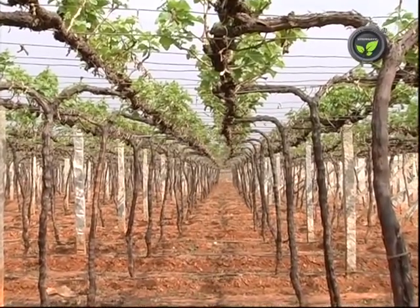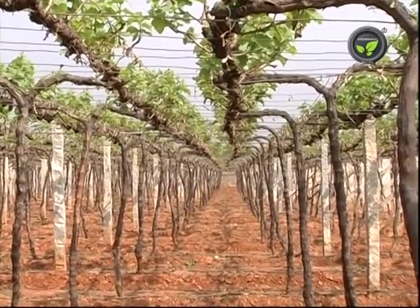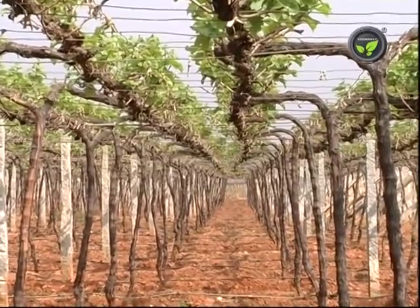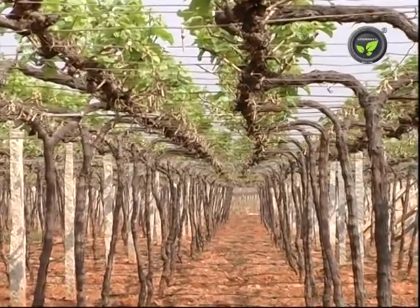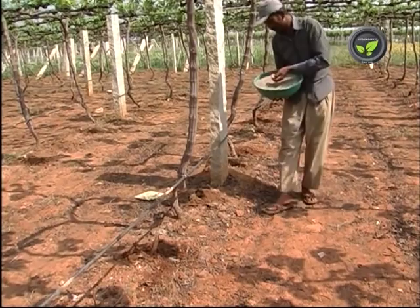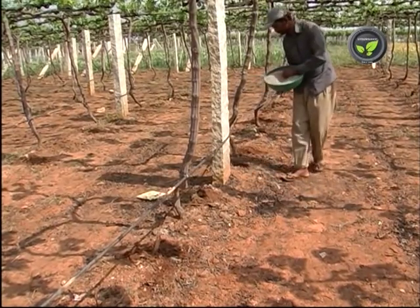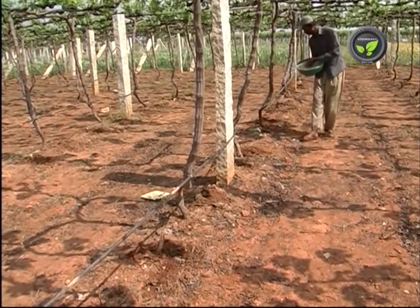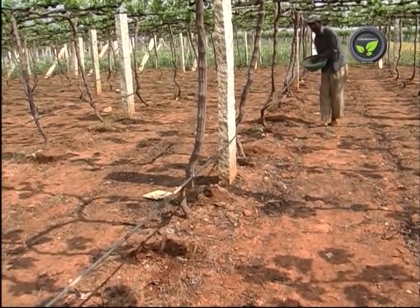Stop the growth of the shoot at 15 to 18 leaves. To achieve this, pinch the shoot tip or spray CCC at 75 days stage after back pruning. Application of 100 to 150 kilograms of SOP per acre at 60 to 90 days stage will increase cane thickness and hence the bunch size.